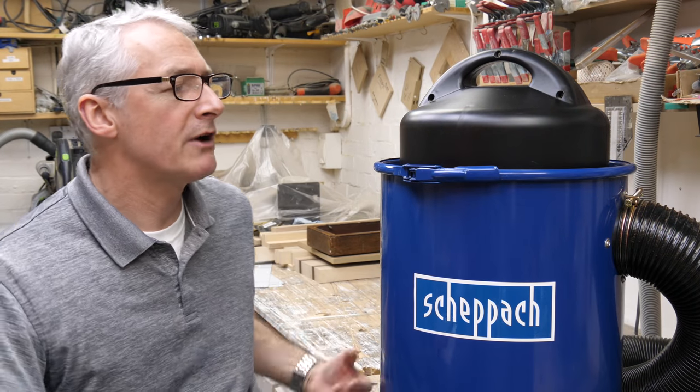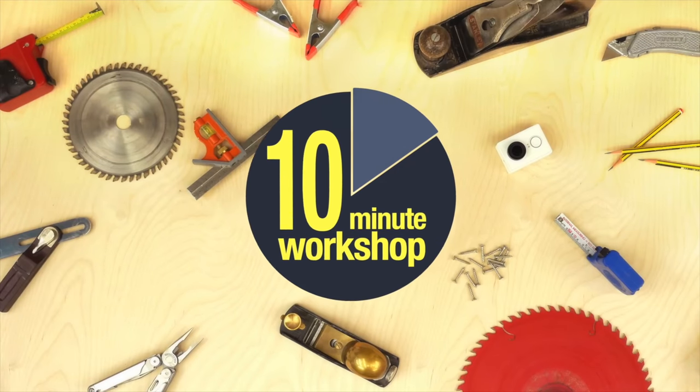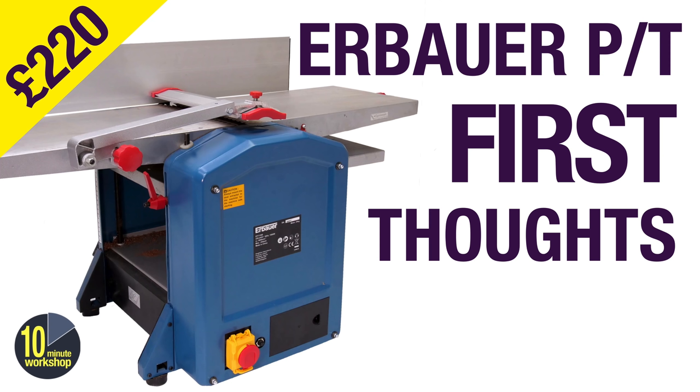Welcome back. In the workshop this week we're taking a very quick look at Shepak's 50 litre shop vac with a 100 mil hose. It seems that a tool that only ever appeared in the background of one of my videos has generated a large number of questions and inquiries, so I thought I'd just answer some of those in a video, much like I did with the planer thicknesser before.